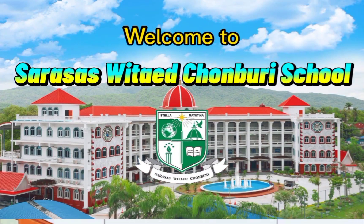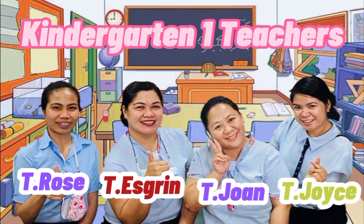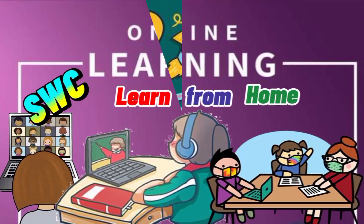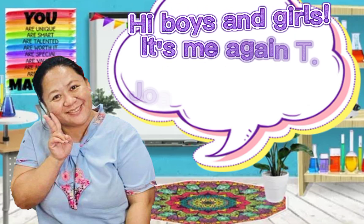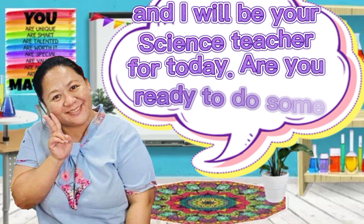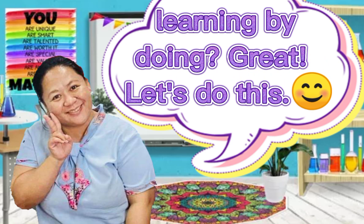Welcome to Sarsus with Ed John Bruce School. Teacher Rose, Teacher Ezrin, Teacher Joanne, and Teacher Joyce welcomes you to your online lessons. Science — learning by doing. Hi boys and girls, it's me again, Teacher Joanne from KG1/1. I will be your science teacher for today. Are you ready to do some learning by doing? Great! Let's do this.